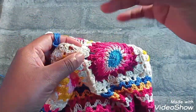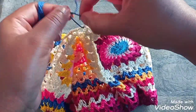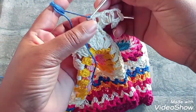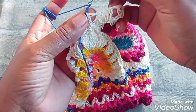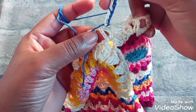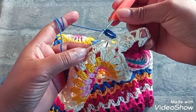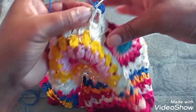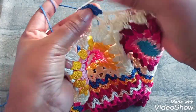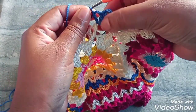Vamos começar fazendo. Dá um nó na linha, segura bem firme. E vamos aqui fazer três correntinhas, que equivale a um ponto alto. Duas de separação. E um ponto alto aqui dentro do nosso ponto V. Agora, aqui tem uma diferença: em vez da gente pular o ponto V igual aqui, a gente vai fazer um ponto V aqui no meio da correntinha. Um ponto alto, duas correntinhas, e um ponto alto novamente dentro do mesmo espaço — que forma um V.